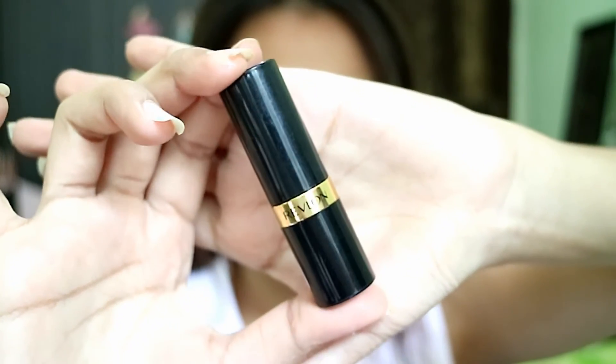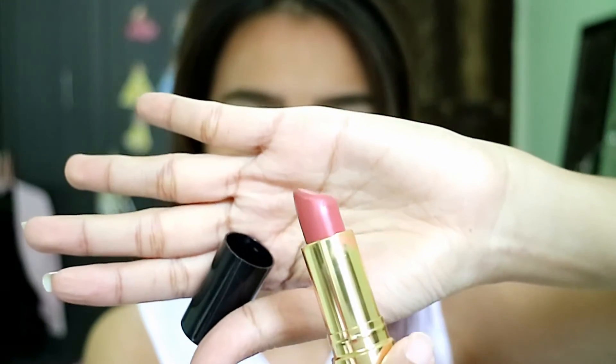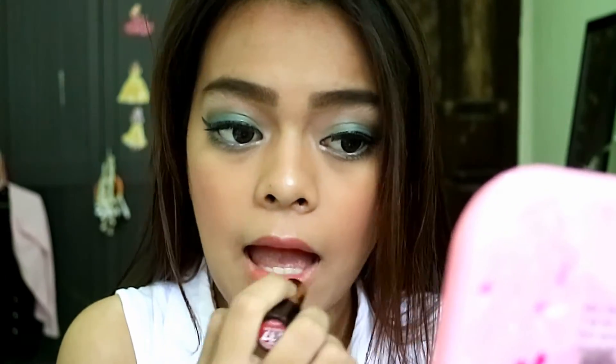Lastly for the lips, I'm using this Revlon lipstick in the shade Blushing Nudes, which is a really beautiful and subtle color. And the makeup is finally done!